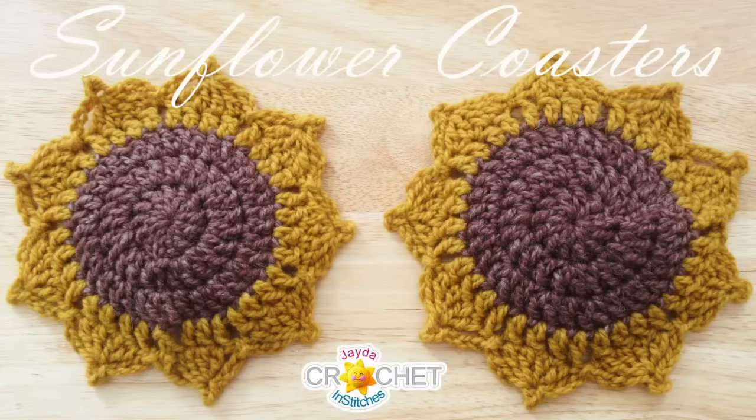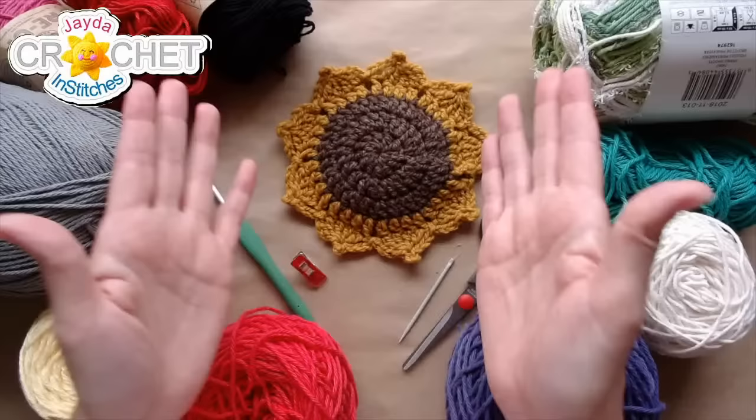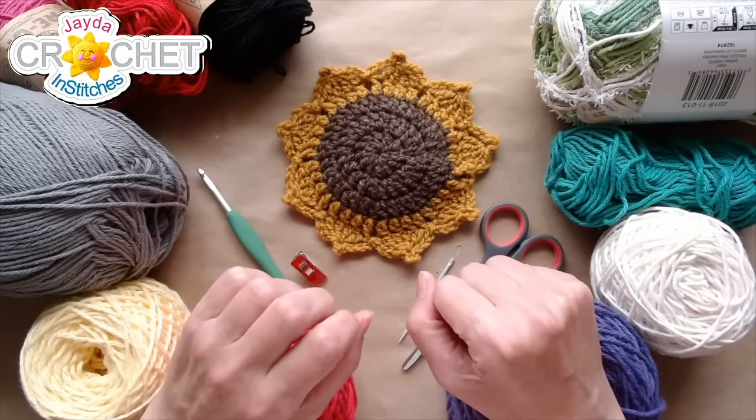Today's sneaky little sale over at our Etsy shop features our sunflower coaster, sunflower placemat, a bundle that includes both patterns together, and our sunflower granny square — four sunny sunflowers. They're all 15% off today and tomorrow. It's our sneaky sale at the Etsy shop.